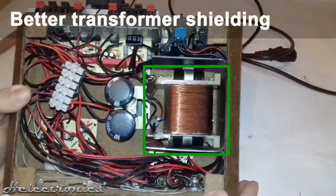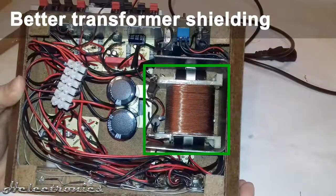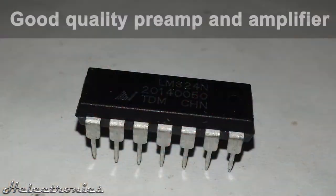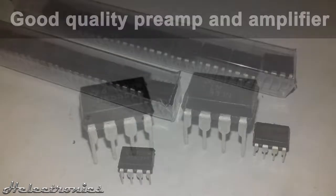The transformer must be shielded very well, otherwise the amplifier will pick up the generated electromagnetic fields and produce hum, which is very annoying. I also do not recommend using the LM324 as an audio amplifier — there are better audio amplifier ICs available, for example the LM833 or NE5532.